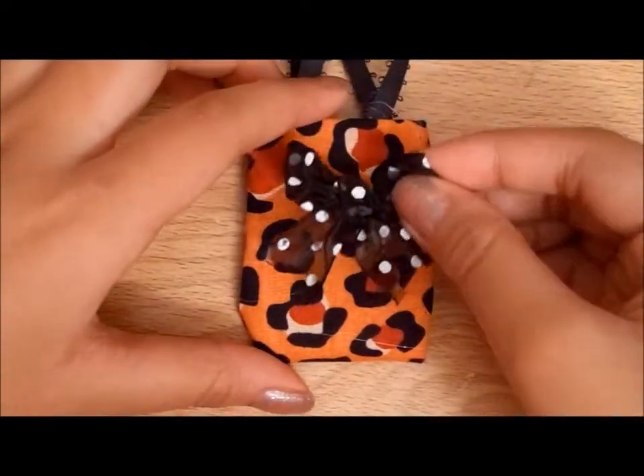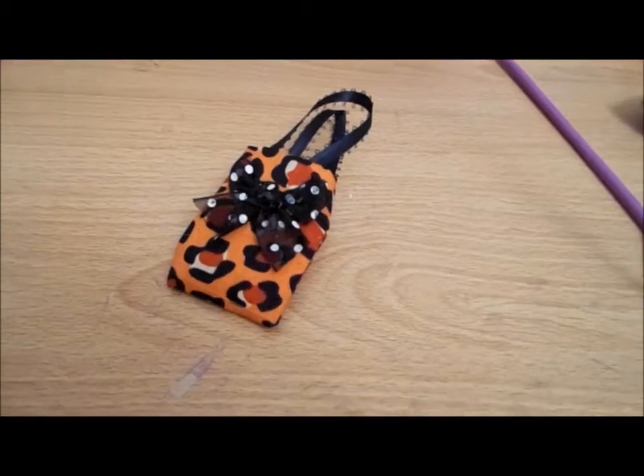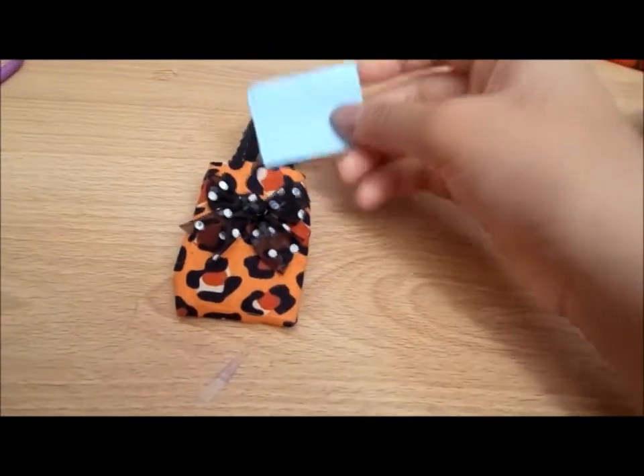And just to give a finishing touch, I just added this adorable big bow, and you're done, and we're ready for it, so let's add some adorable little stuff.